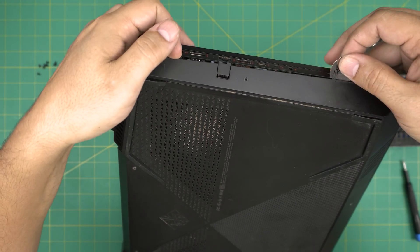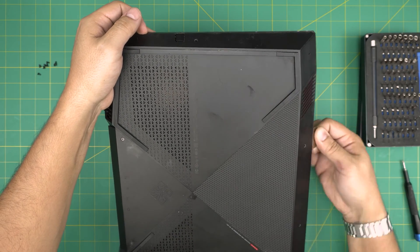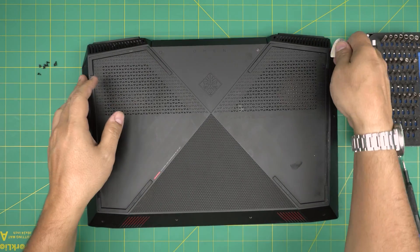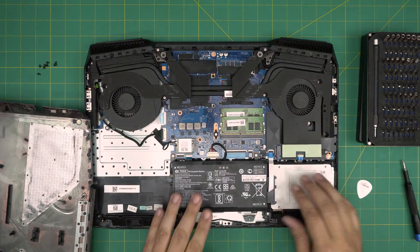It's much easier on the front end once you've got it loose. All you need to do is wiggle around and it will eventually pop open.